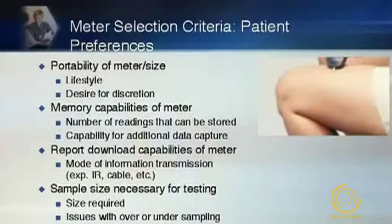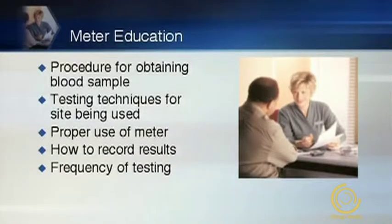Certainly diabetes has a high cost associated with it. Many meters out there today vary in the amount of blood required, which we'll discuss further. Also important is the site preferred for obtaining the blood sample — we now have meters that allow alternate site testing, meaning we can test somewhere other than the fingertips, such as the forearm and the palm. Meter education is also critical. Before the patient leaves your pharmacy, make sure they understand the procedure for obtaining a blood sample, the techniques for testing various sites, the proper use of the meter, how to record values in a logbook, and the frequency of testing — how many tests per day and at what times.